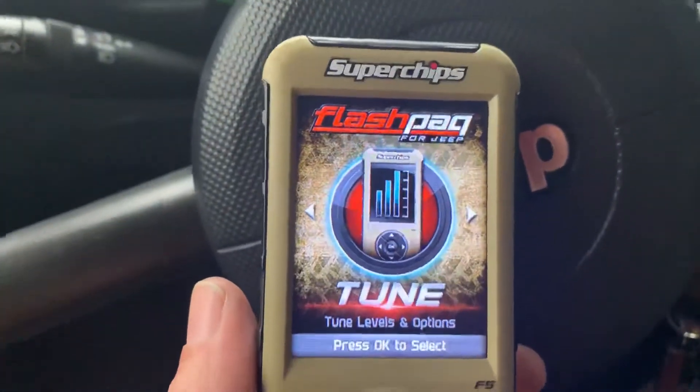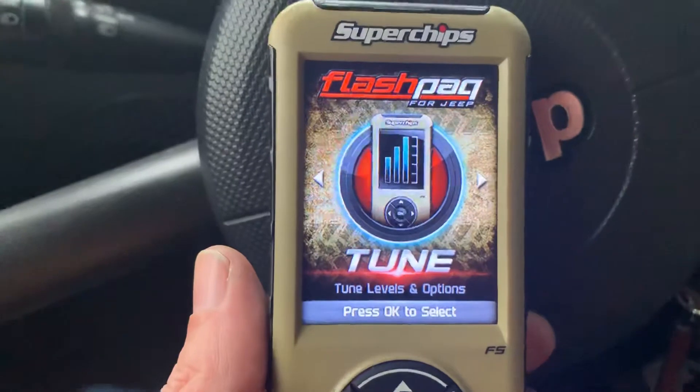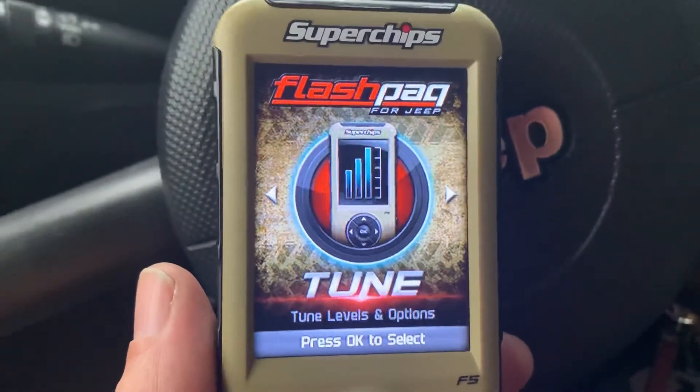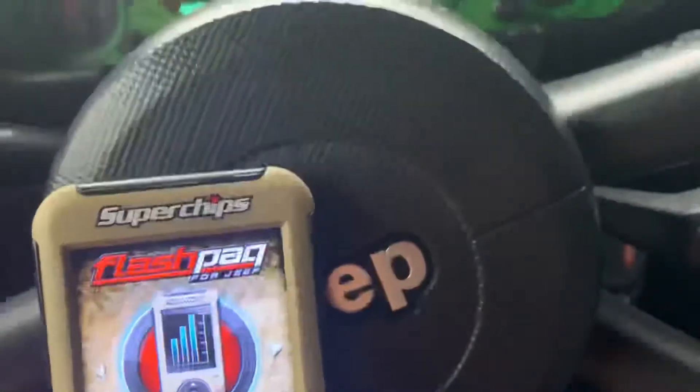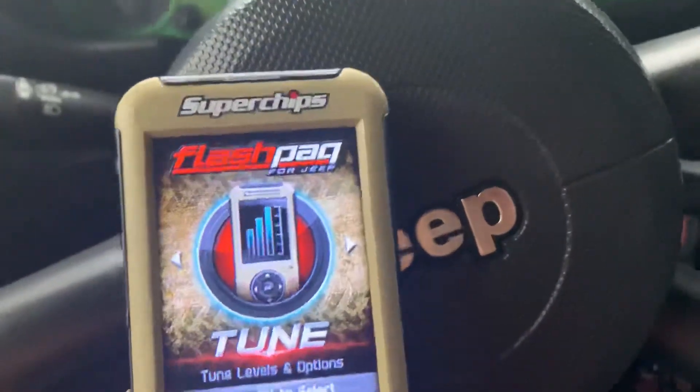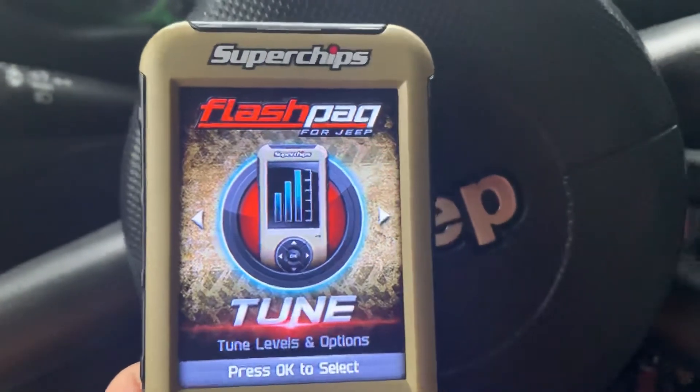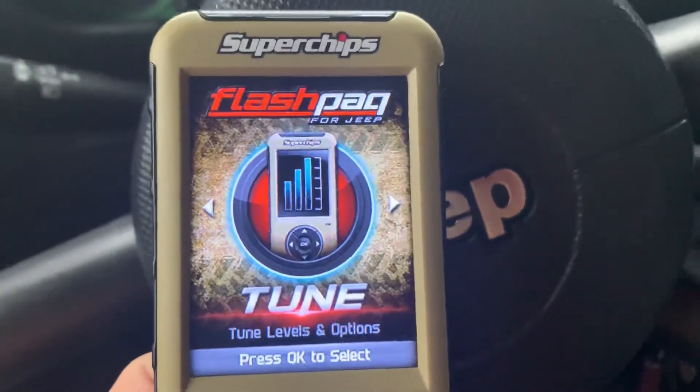I'll do a little review on the Flashback. My Jeep is a 07 Jeep Wrangler. I believe this is the Flashback 5 from SuperChips. It's a very good tool to have if you're running bigger tires and need a little more power out of it.